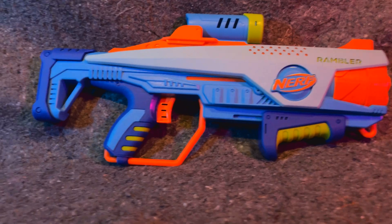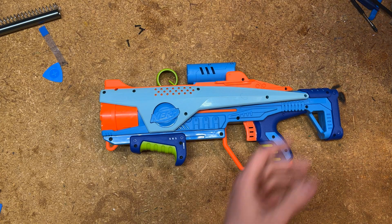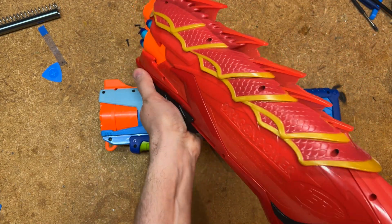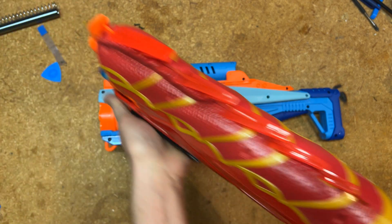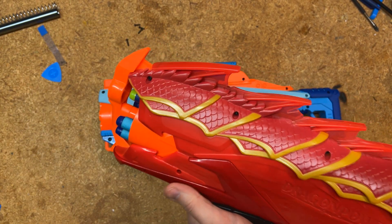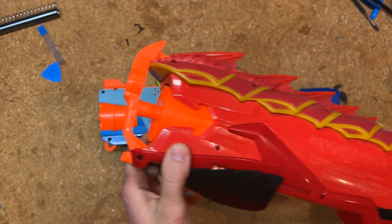If you're not familiar with slam fire, it is when a blaster — which normally would work by pumping once and then pulling the trigger to fire — can also be operated by holding the trigger down and simply pumping. Every time you pull the pump grip forward it'll fire a dart, and that allows you to rack off a bunch of shots really fast.